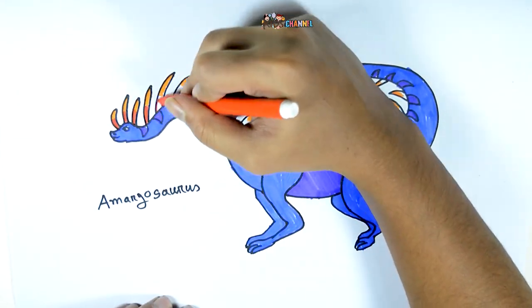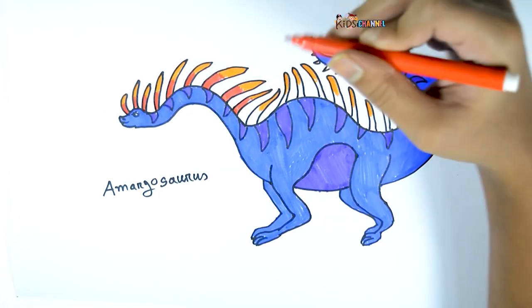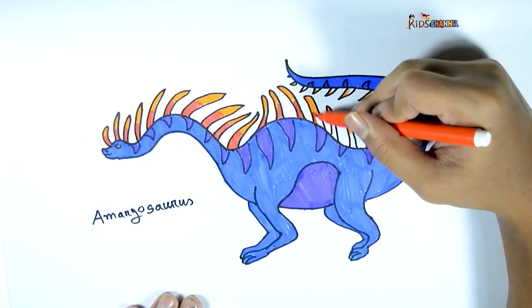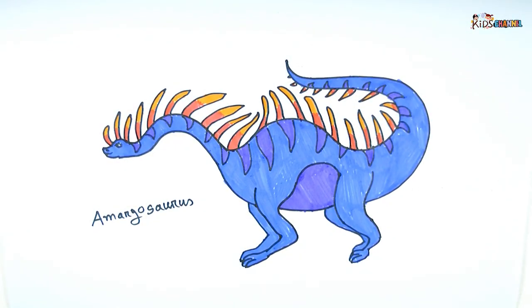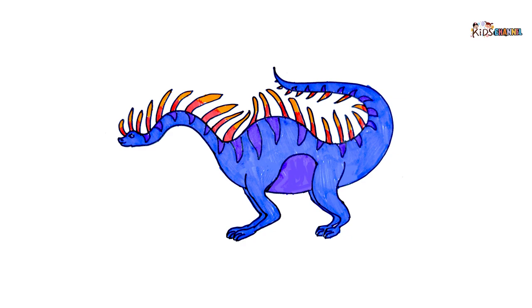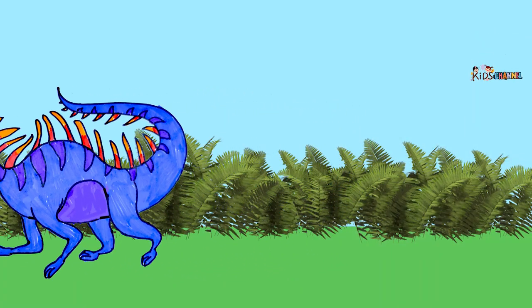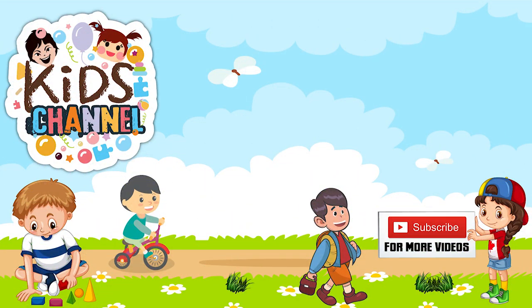Brown, orange, brown, orange. Brown, brown. Black. I'll see you next time.